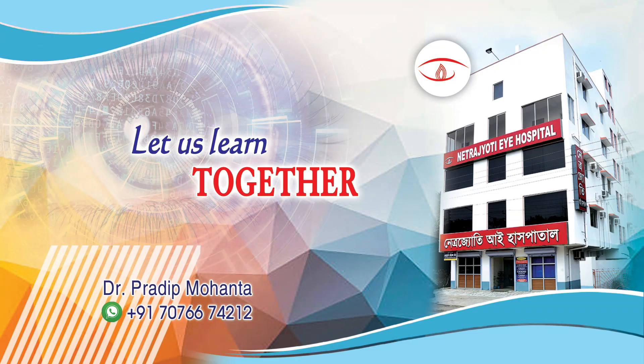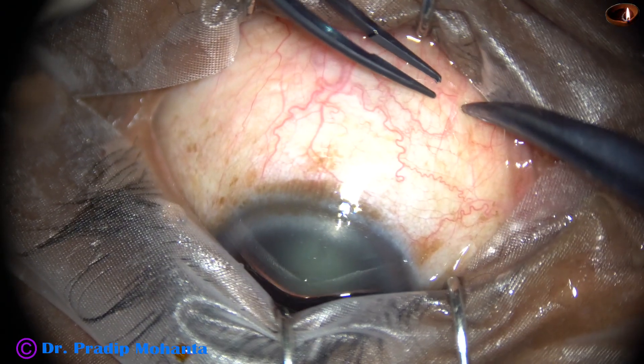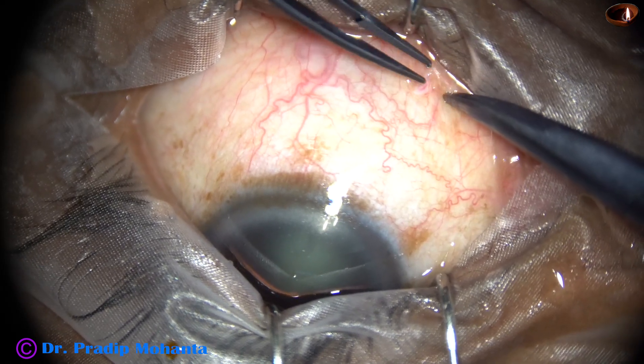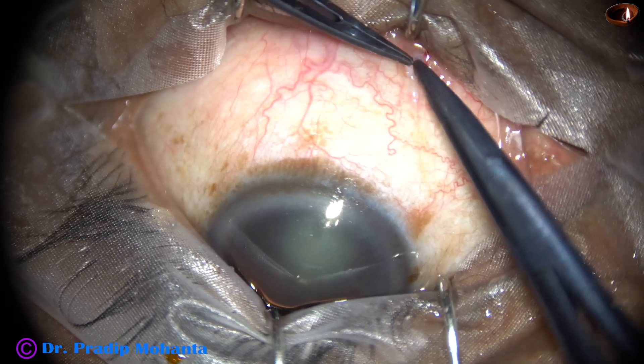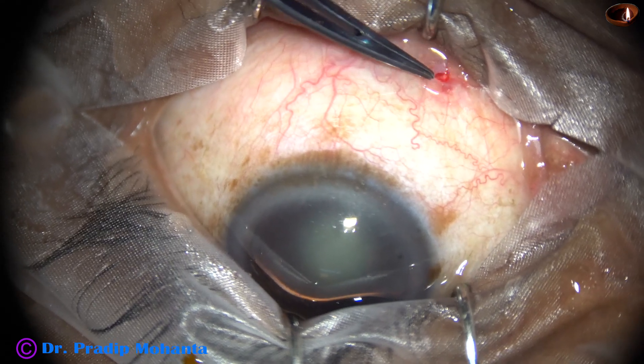In this video we are going to see soft tenone injection of lignocaine. Pinch the conjunctiva in the inferronasal quadrant, make a nick, then hold the tenons and make another nick to expose the sclera.